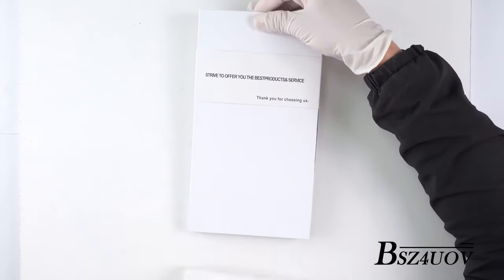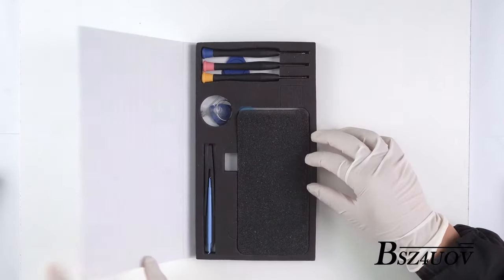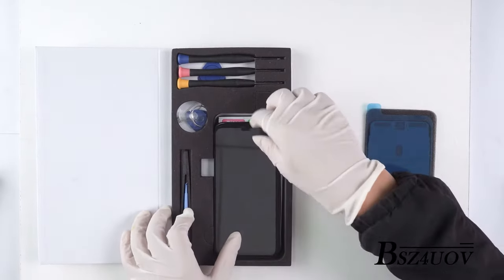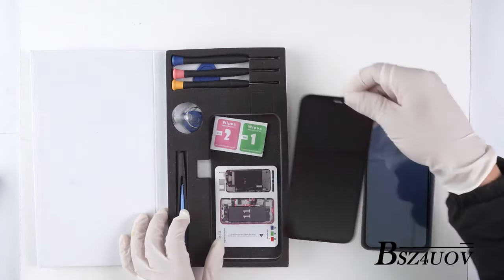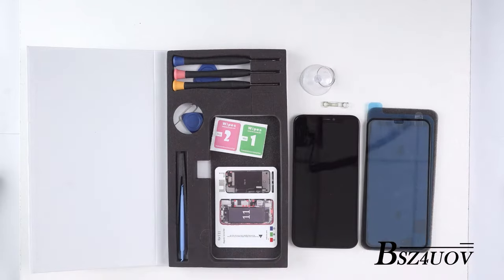This is the instruction video for iPhone screen replacement. Replacing your screen is not a difficult task, but you must be careful not to damage your phone or screen due to installation errors. Please turn off the phone before proceeding to any of the installation steps.